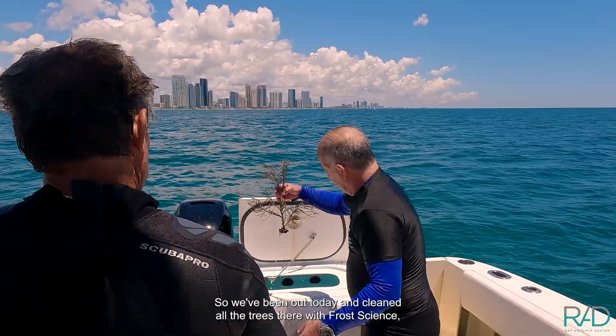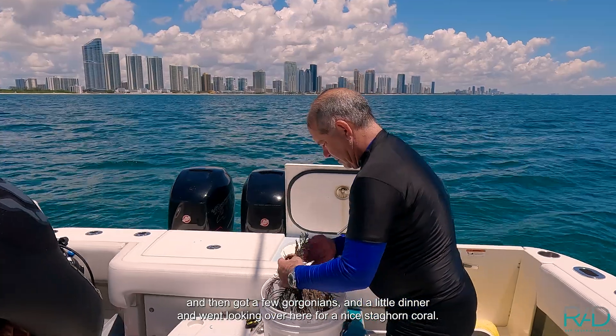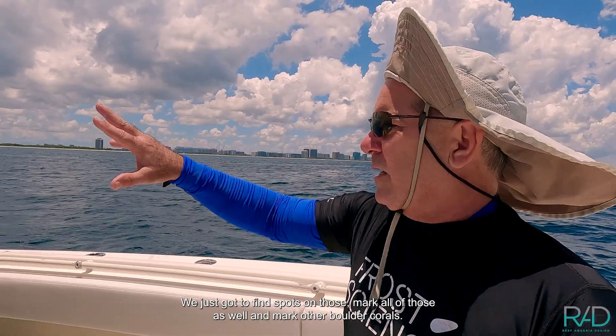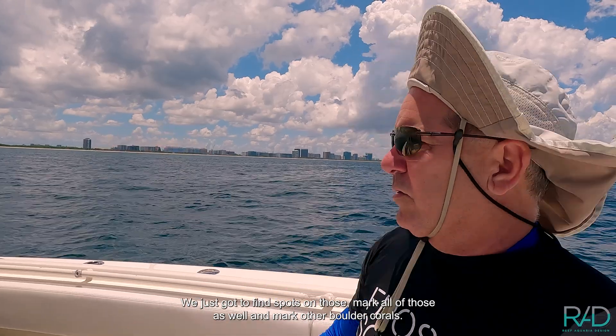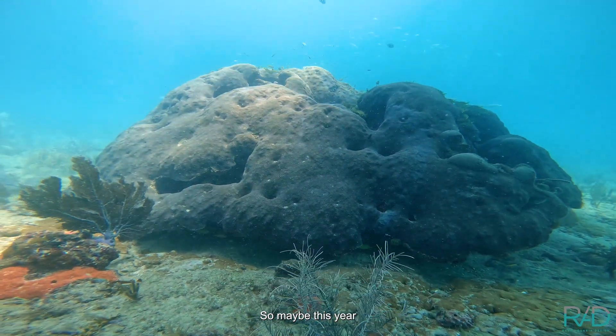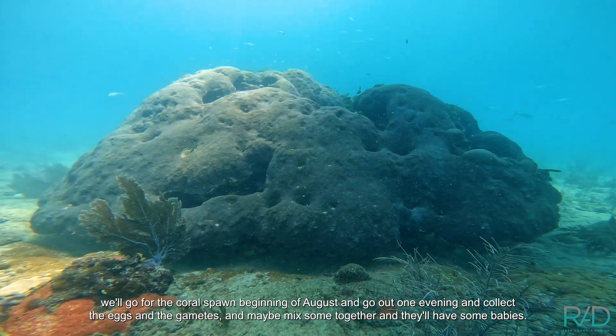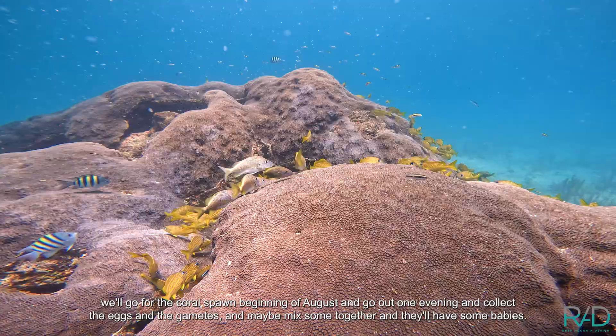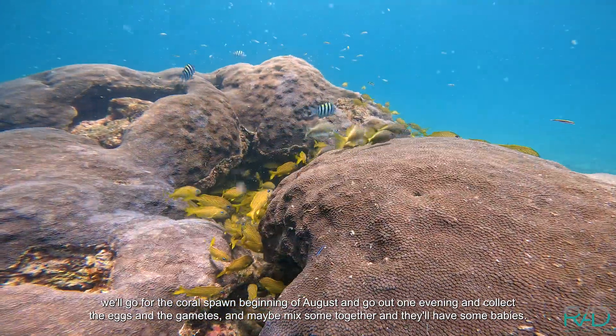We've been out today and cleaned all the trees at the Frost Coral Trees site, got a few gorgonians, got a little dinner, and went looking over here for a nice stag-horn coral. We just got spots on those — marked all those as well and marked other boulder corals. Maybe this year we'll go for the coral spawn in the beginning of August, go out one evening, collect the eggs and gametes, mix them together, and hopefully have some babies.